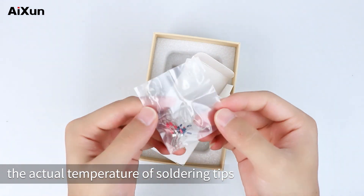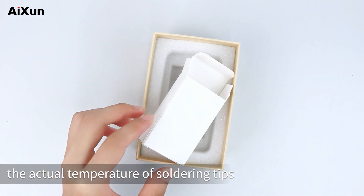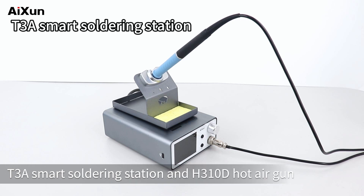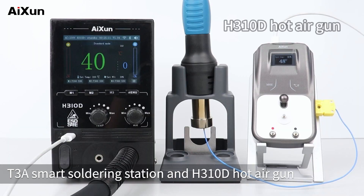The temp sensors are used to detect the actual temperature of soldering tips. This time, we are going to test the T3A Smart Soldering Station and H310D Hot Air Gun.